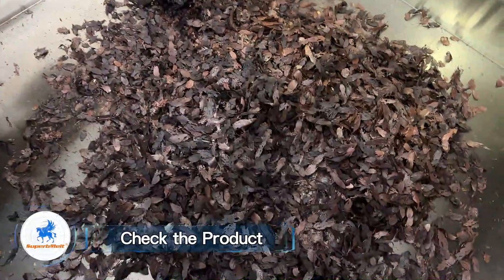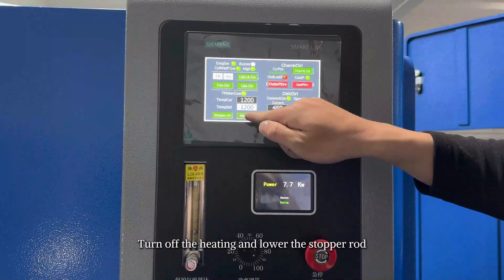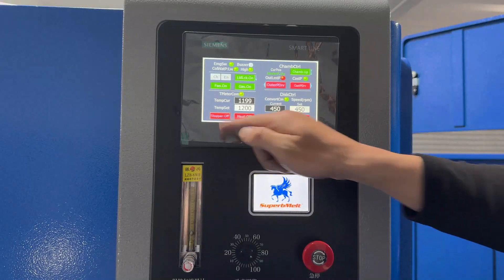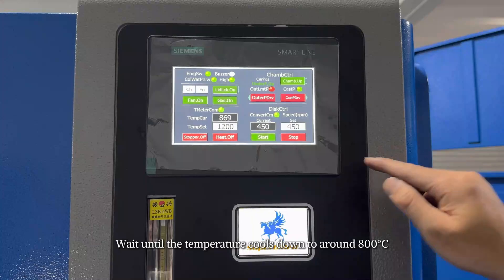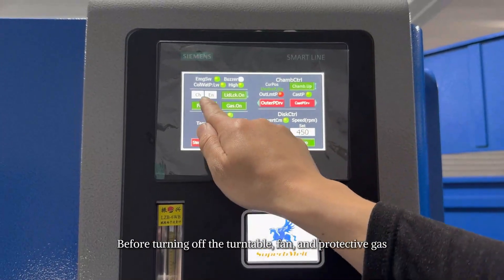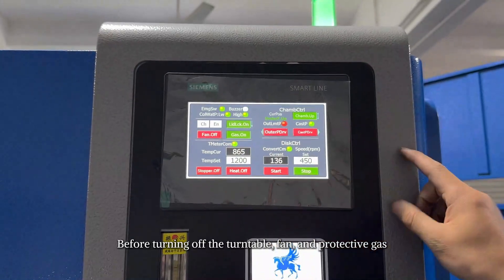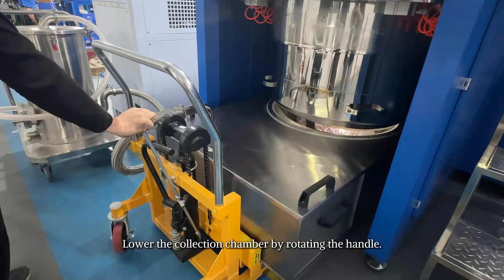Check the product after casting is completed. Turn off the heating and lower the stopper rod. Do not stop the turntable and protective gas yet. Wait until the temperature cools down to around 800 degrees Celsius before turning off the turntable, fan, and protective gas.